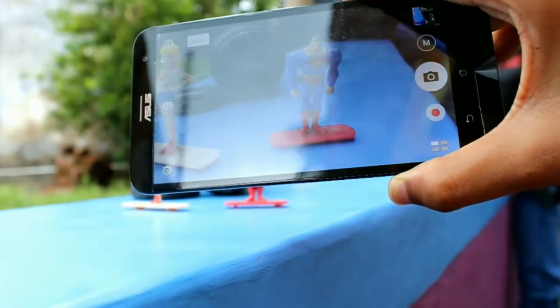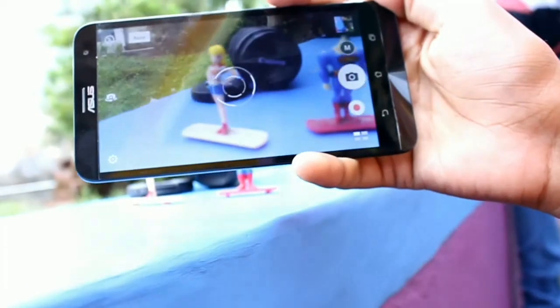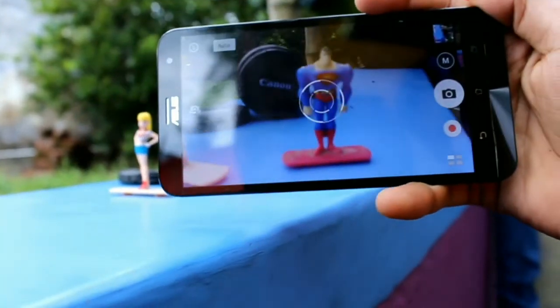The Asus laser autofocus is a bit faster than LG, and with its f2.0 aperture the photos taken with Asus are brighter and have more background blur compared to LG.